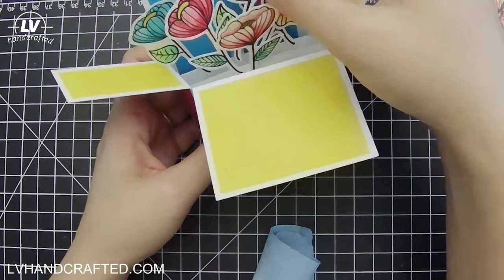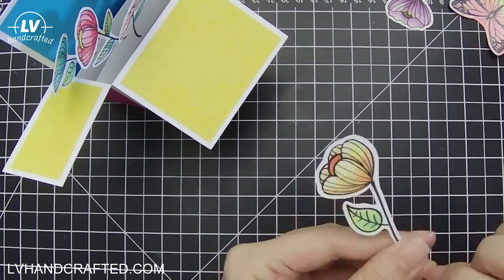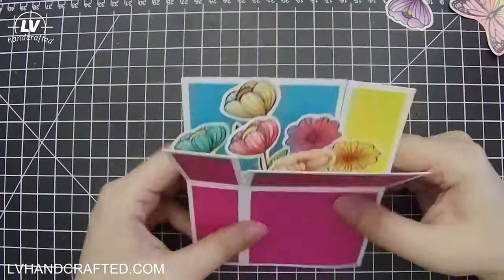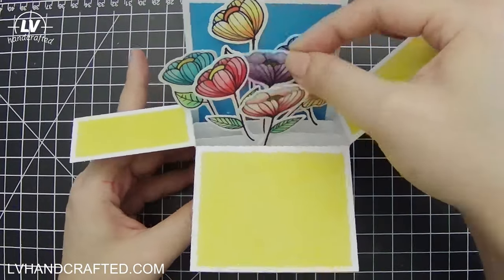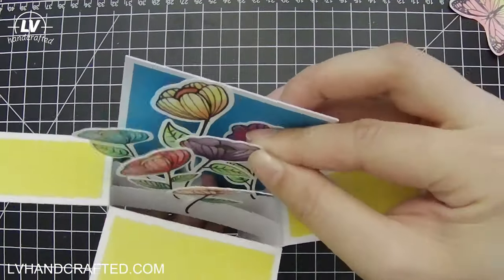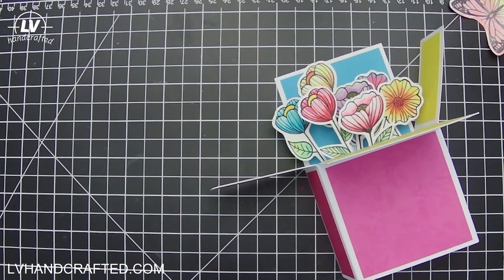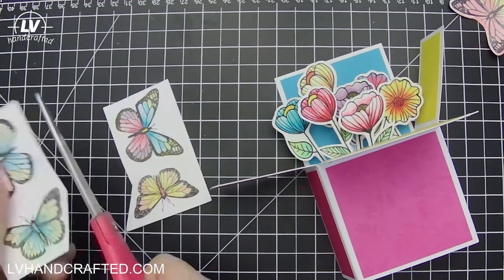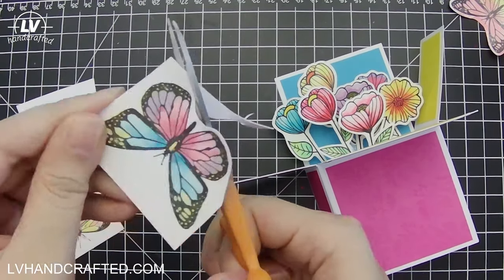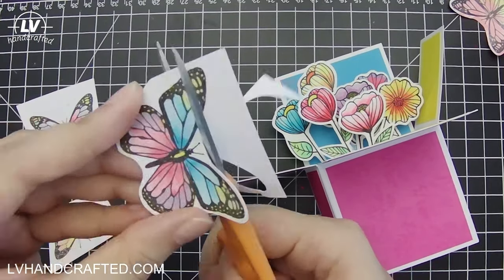It was a fun challenge to try to mix different colors and try to get as many different colors as I could using just the three markers, and I was actually really surprised. It just goes to show that you don't necessarily need to buy full sets of markers if your budget doesn't allow — just start with your primary colors and whatever colors you think you'll use the most, and then just blend more colors and see what you can get out of that combination.